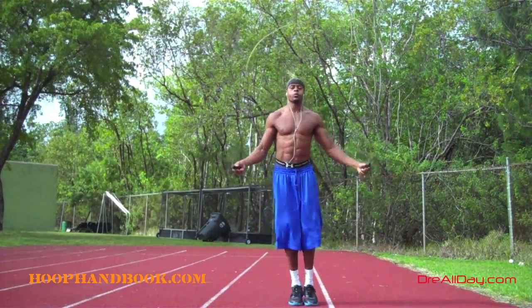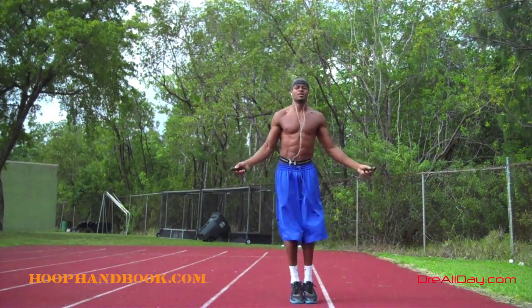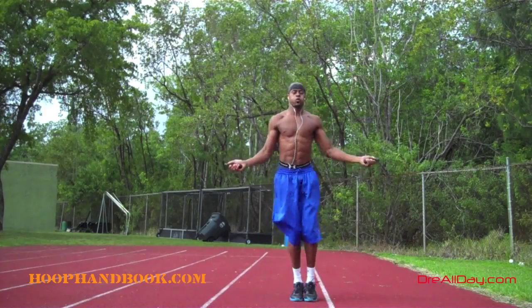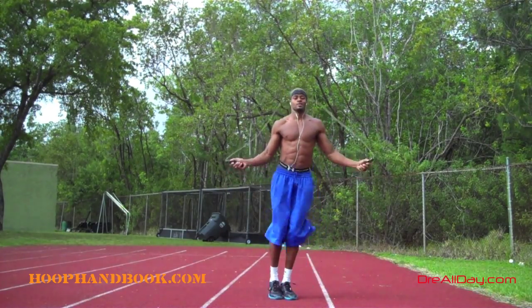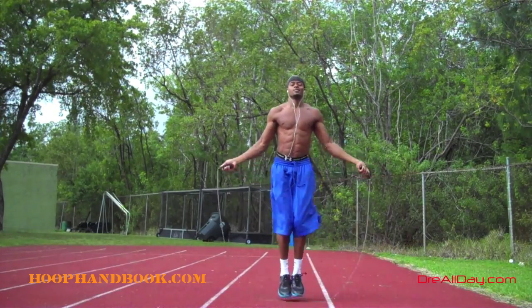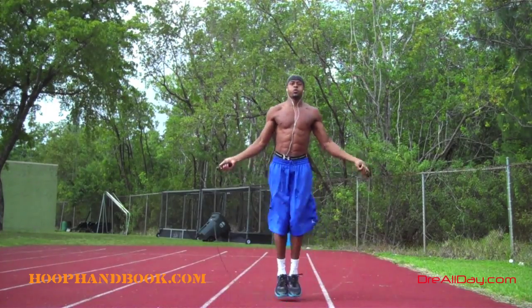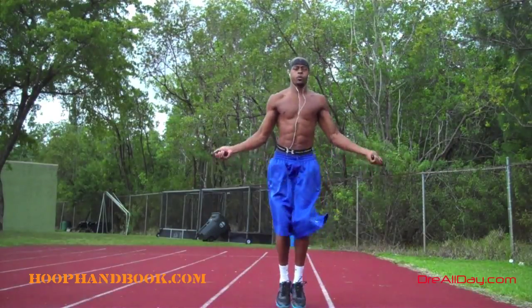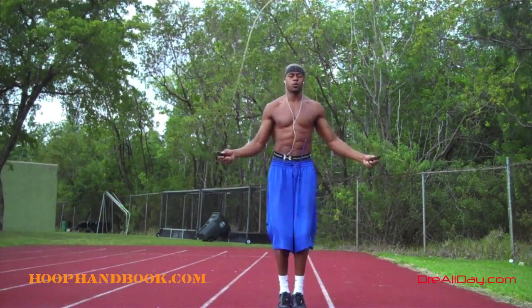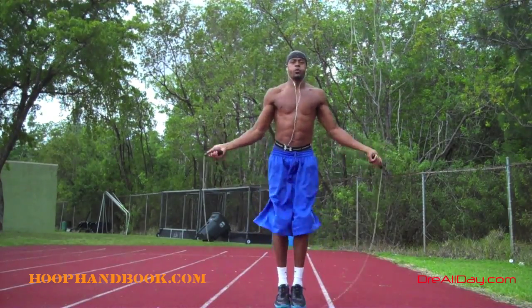I posted a video about the jump rope warm-up before, probably a year and a half ago — a 10-minute video on my full jump rope workout. Here I'm starting with a basic straight up-and-down jump, then moving to a side-to-side jump. Some people like to find a line or a mark to jump over, but I normally just do side-to-side hops. Then I get into a forward-and-back jump — forward, back, forward, back.